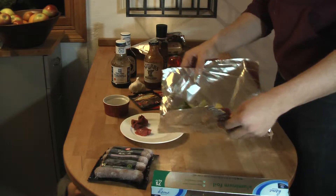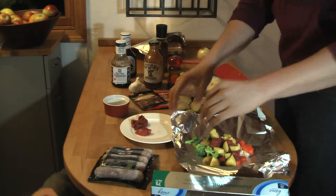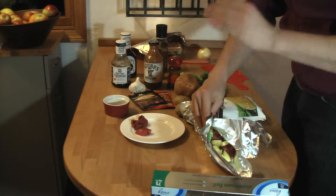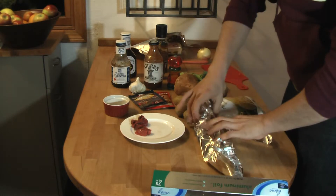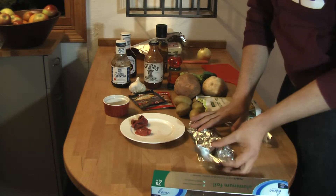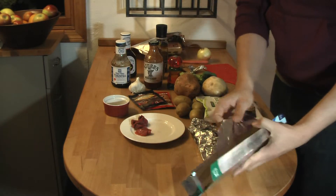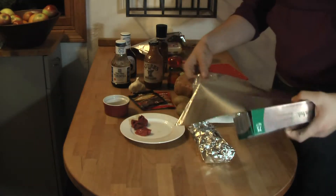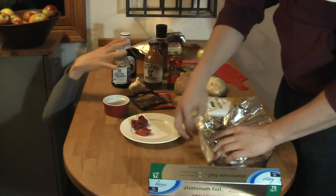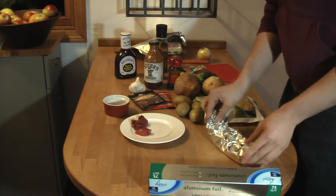We've set up our hobo with all this, and we've put the sauces and stuff into it. Now we're going to fold it, and it's really important how we fold it. We're going to fold it in a way that's easy so you can get it out of the fire and open it really easily. We're just going to fold it over like that. Then take the ends and fold them in a little bit like you're wrapping a present. Now here's the really important part — we're going to double wrap the foil, so that if anything happens, all our food won't fall out. So we're going to double wrap the foil, fold it over so you can get at it easily, and roll it up like this.